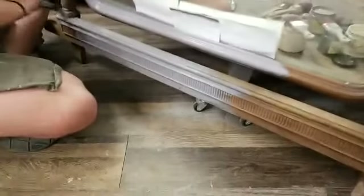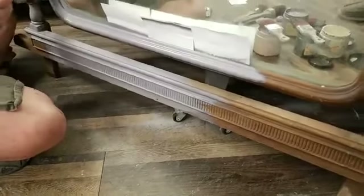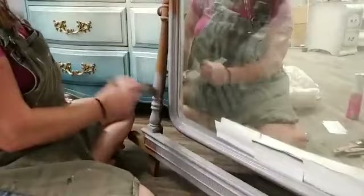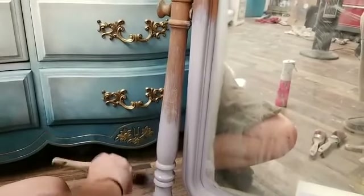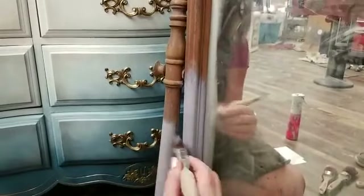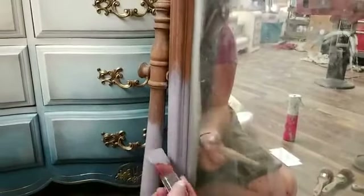I paint out of 16-ounce containers and I can get two or three pieces out of one. When I'm doing spindles, I'll take my brush and hit it back and forth across the spindle — that gives a nice smooth finish. As I go around I'll move around the spindle. If you try to go straight along the spindle you can get paint that gums up in the crevices, but hitting it back and forth lets it go on smoothly.